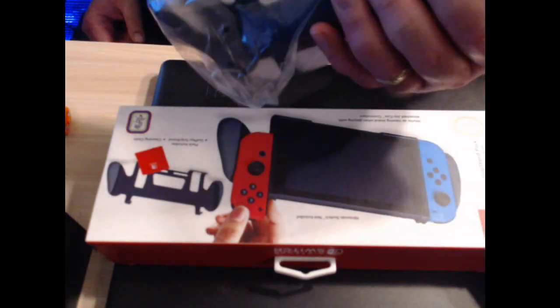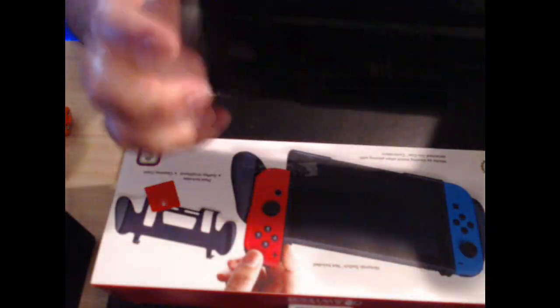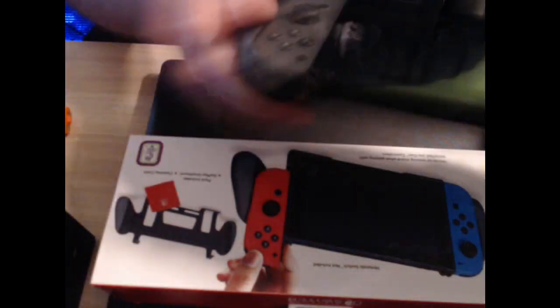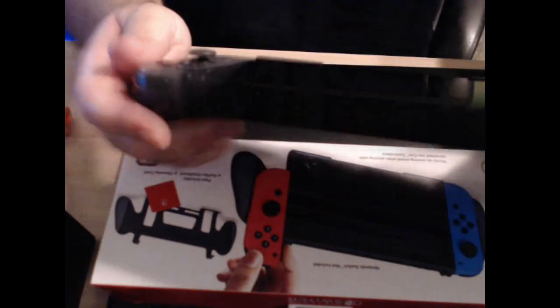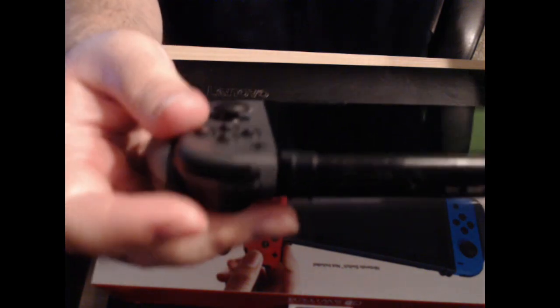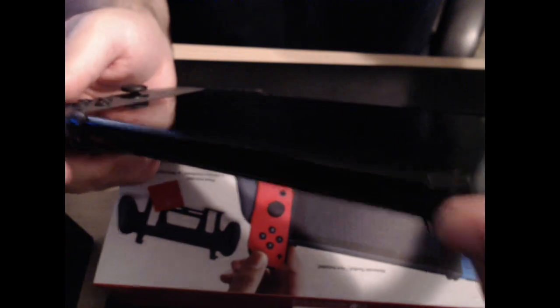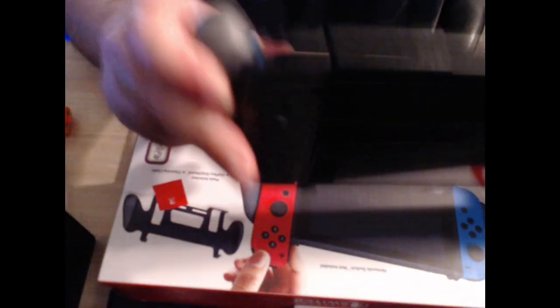Next I'll go ahead and put this on the Switch and show you how to get this going. It does look pretty durable — I'm shaking it and it's not falling out. As you can see, it clips in. There are clips at the top right here and clips at the bottom. So far, this is a pretty solid piece.